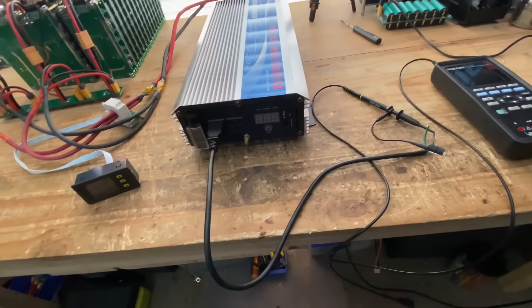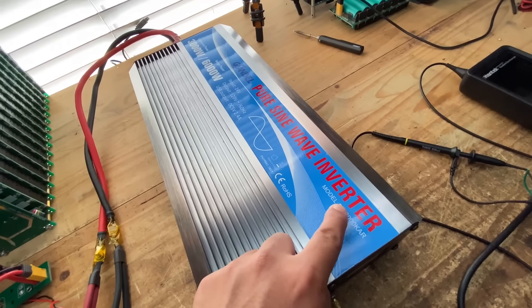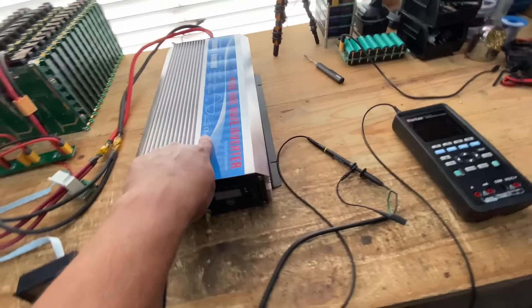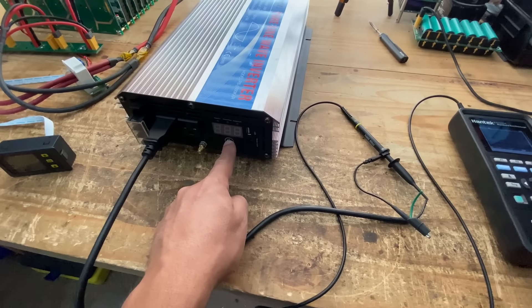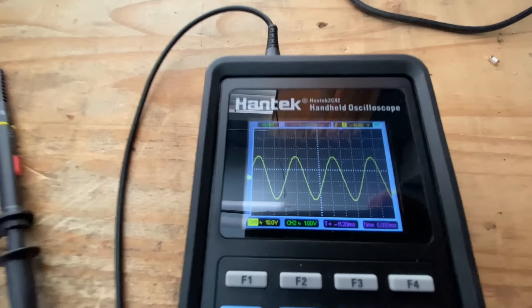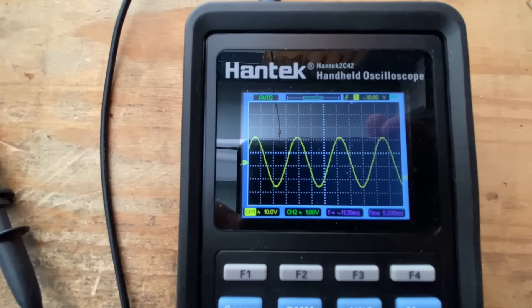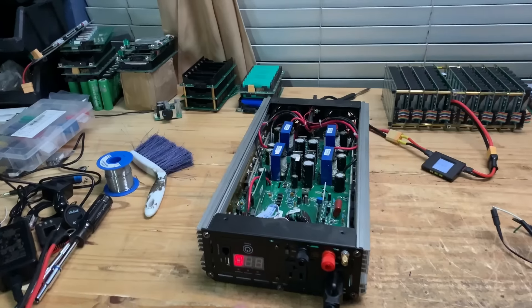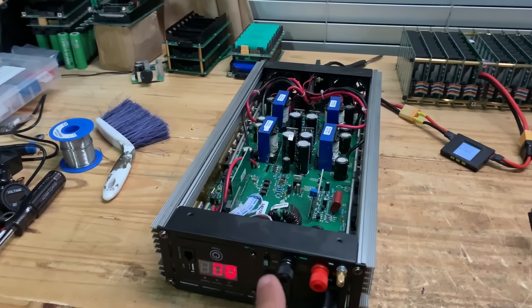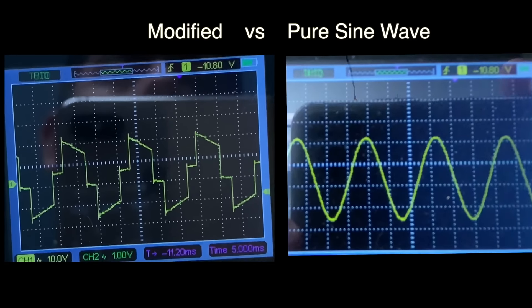The first thing we want to test is the sine wave. This is a pure sine wave inverter — let's see how clean that wave looks on the scope. And look at that — that's not bad at all, that looks pretty smooth. For comparison, here is the Giandel 2,000-watt inverter. This is a modified sine wave — and look at that, that is what a modified sine wave looks like out of these inverters.